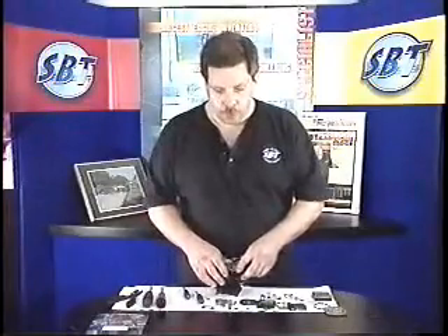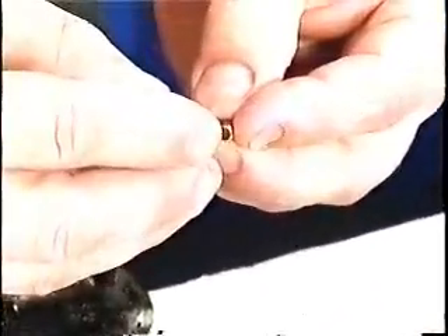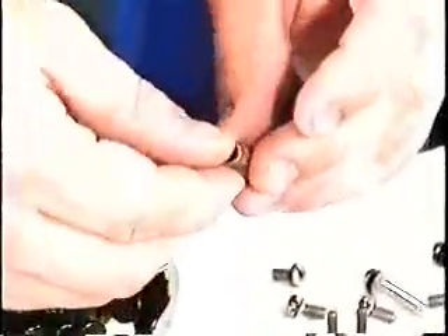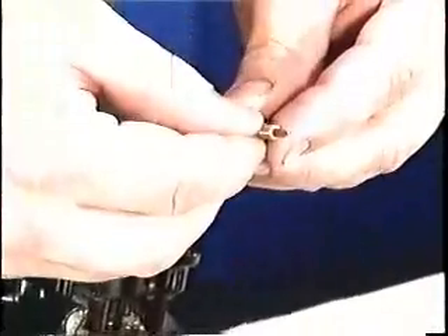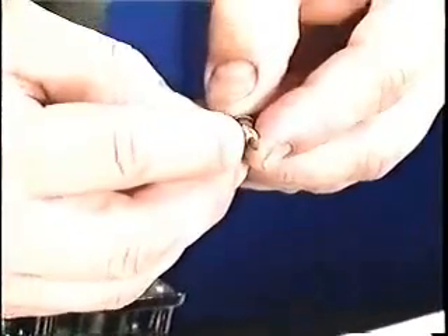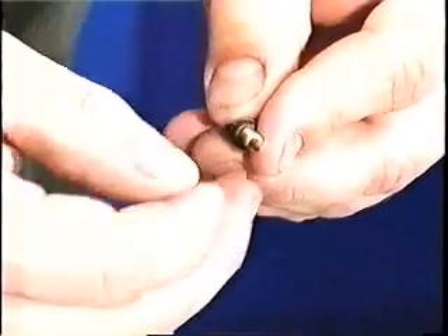Next we need to inspect some of the critical parts in our carburetor. Here is our inlet needle — it's very important that it has a nice clean taper with no ring around it. Here is our inlet seat; these inlet seats hardly ever go bad, but they do have to be clean. Here are our low and high speed screws — again, look for a nice even taper with no ring and no bent tip.